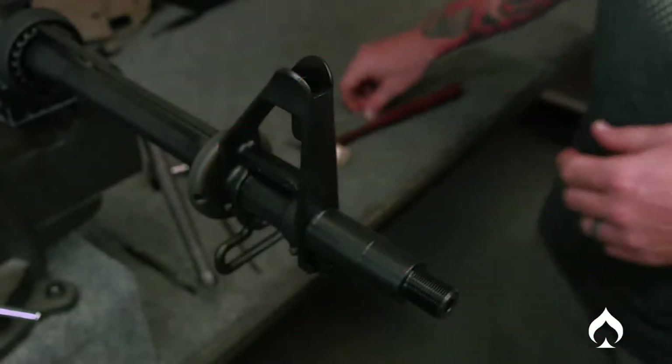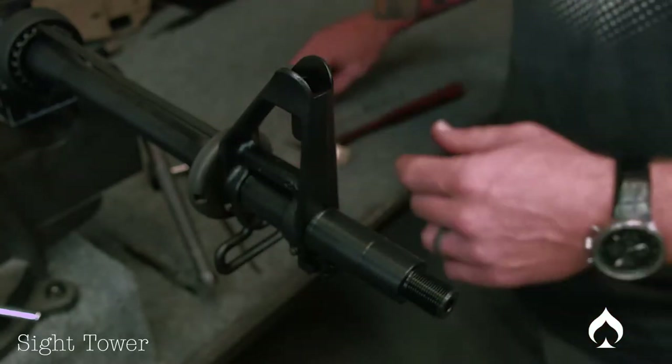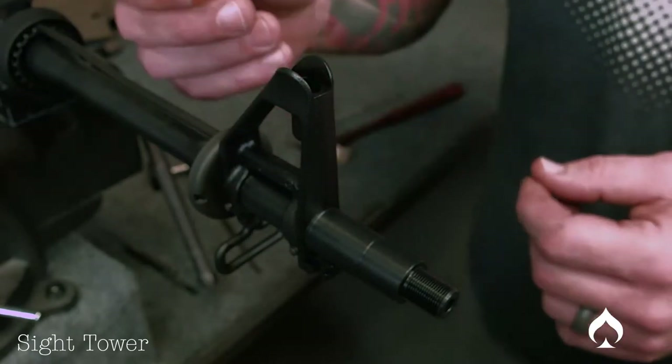Welcome to Ballistic Advantage. My name is Clint Hanson, and today we're going to show you how to install your sight tower into your FSB. First, if you have any debris in there, just take your air hose and blow it out. We're all clear here.